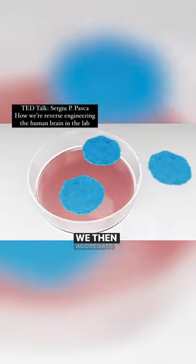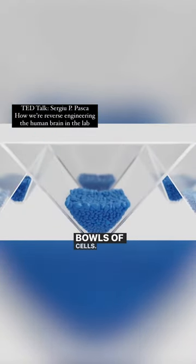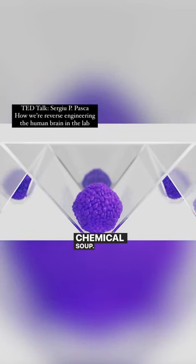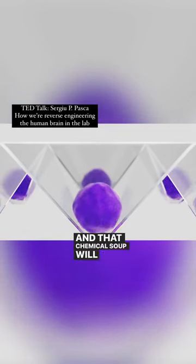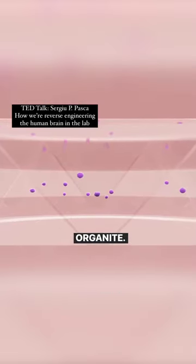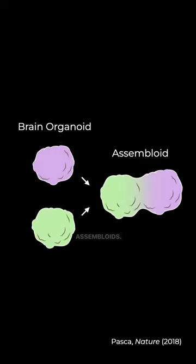We take these stem cells, we then aggregate them so that they form spheres or tiny balls of cells, move them into a special plate where there is a kind of chemical soup. And that chemical soup will allow them to turn into a brain organoid. And when we put them together to form circuits, they become assembloids.